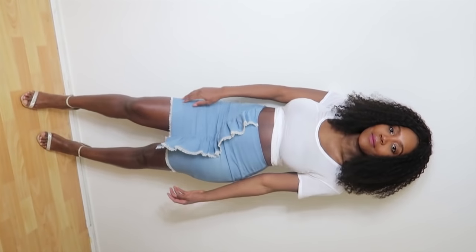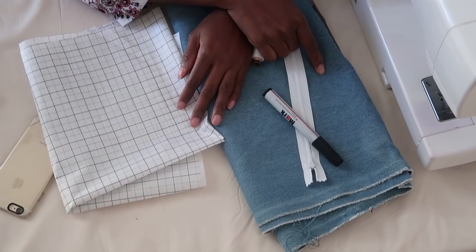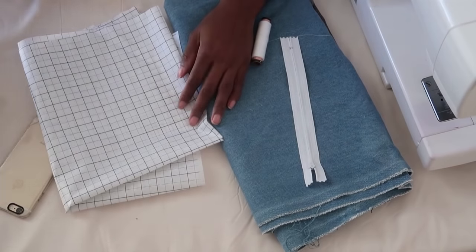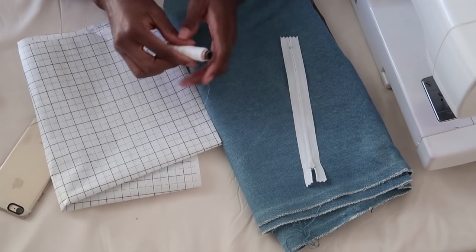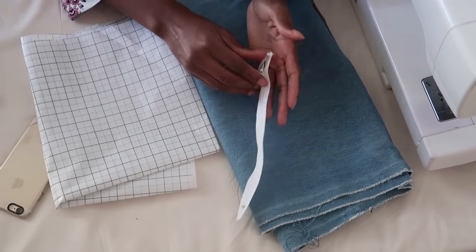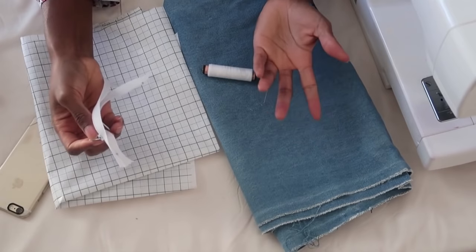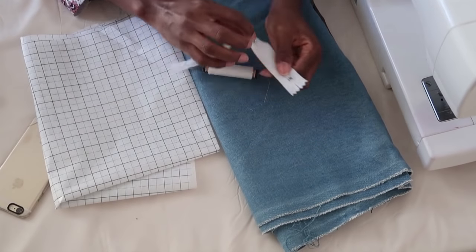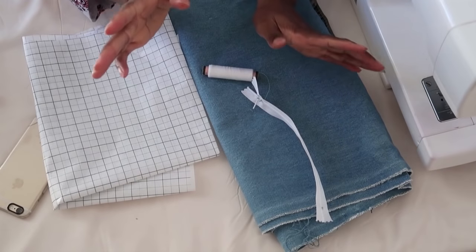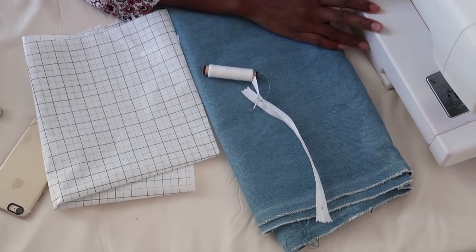Thank you so much Skillshare for reaching out — I truly appreciate it. Now let's get on with the tutorial. Here's everything you're going to need: a yard of denim fabric — I'm using a leftover piece to make this mini skirt — pattern paper, machine thread, and a zipper. I'd advise you to use an invisible zipper or a denim zipper, but since I couldn't find one, I'll use a regular zipper. And of course you'll need your sewing machine.